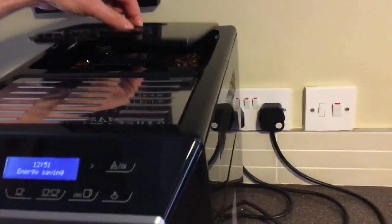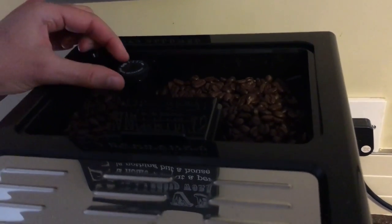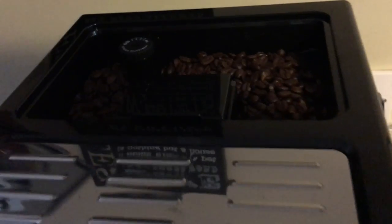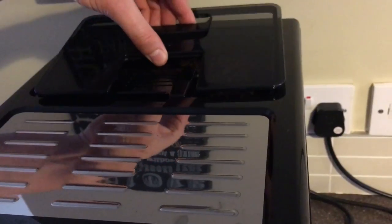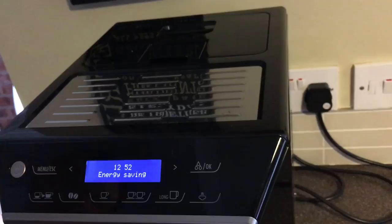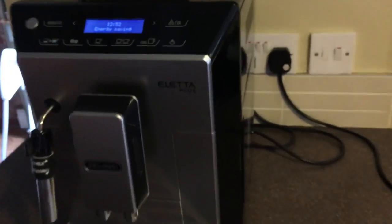If you look at the top first of all, this is where your coffee beans go. There's a function here to change how coarse the grind is on the beans. If you want to make some from pre-ground coffee you can do that as well. There's also a little area here for warming cups, although in fairness it doesn't get too hot.